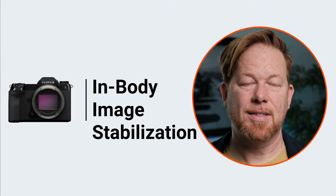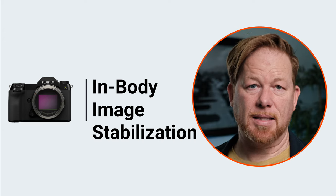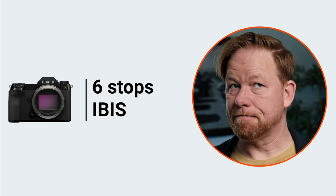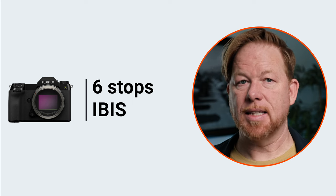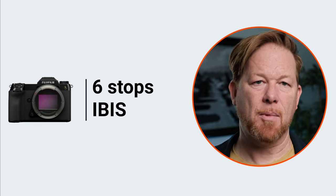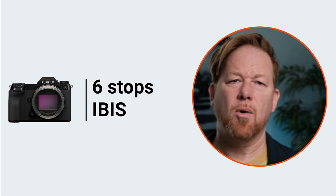The second-to-last pro is stabilization. It has IBIS — six stops of stabilization — and it's great. It's a big camera with a big sensor, so the stabilization helps you get shots that aren't blurry. I personally sometimes take blurry shots because my shutter speed is too low, but I did not encounter that on this camera. The IBIS was great. I did record a couple of video clips but didn't do any formal testing on it.